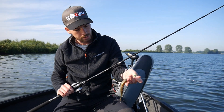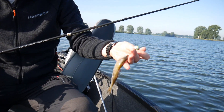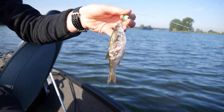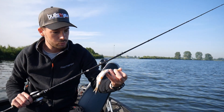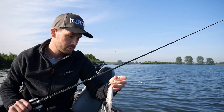Ich habe gerade das Rotauge runtergelassen — im ersten Moment hatte ich gedacht es ist ein Hänger, weil ich es mir kaum vorstellen konnte. Und ja, da war direkt der Hecht wieder zugegangen. Also, Köderfisch läuft heute wirklich super. Die Fische stehen relativ grundnah — wir machen jetzt weiter, vielleicht bekommen wir noch einen.